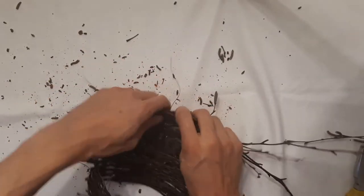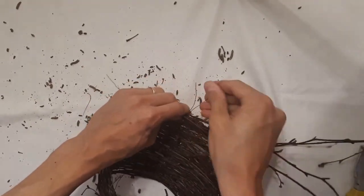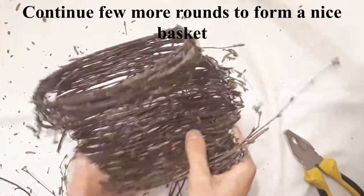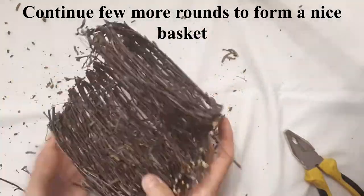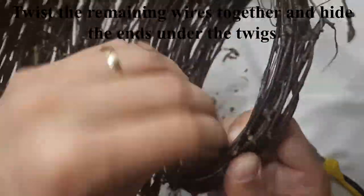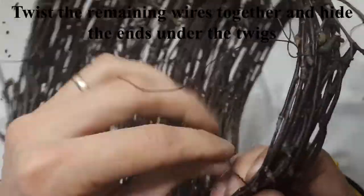On my channel, you can also find a tutorial for a different kind of birch twig baskets. Twist the remaining wires together and hide the ends under the twigs.